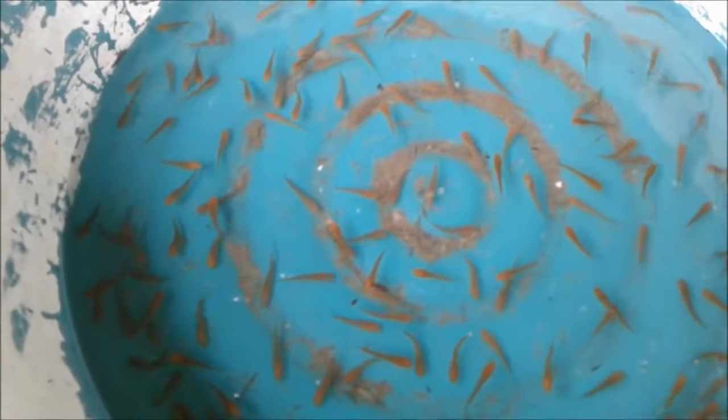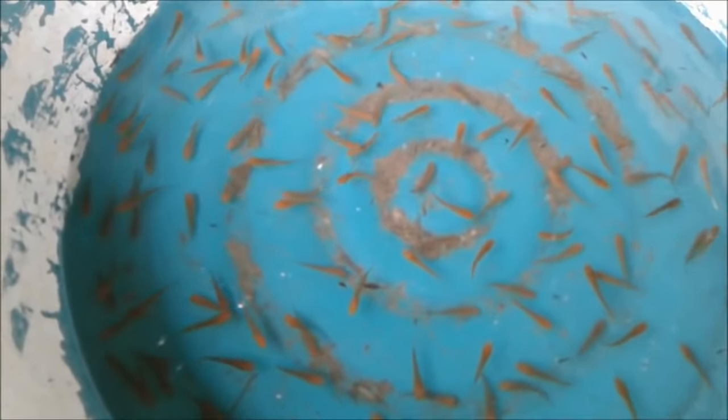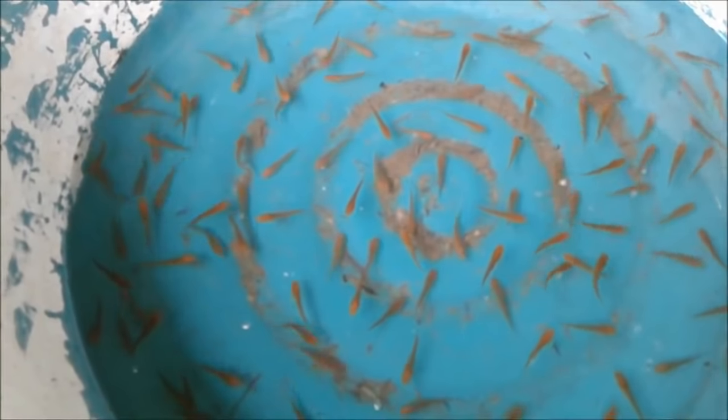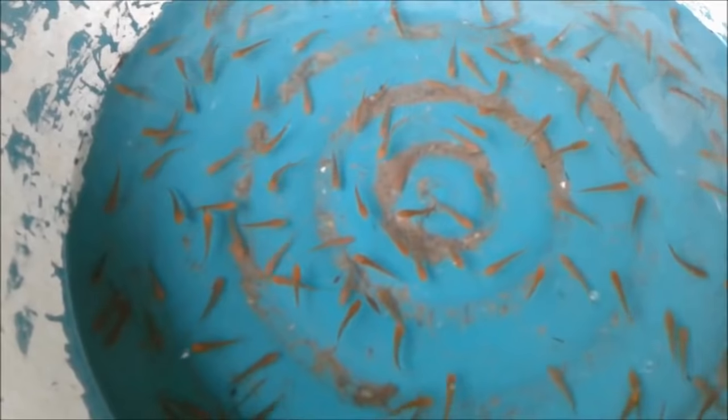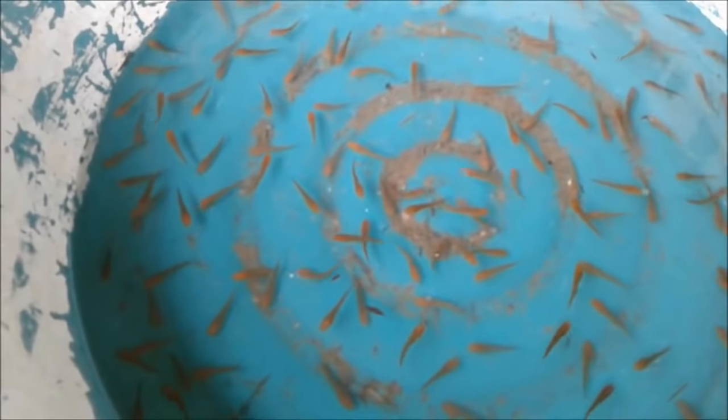The wild bachon in the pond that we introduced — they've actually started taking some pellet as well. So that will detract them from eating the baby fry. Happy days.